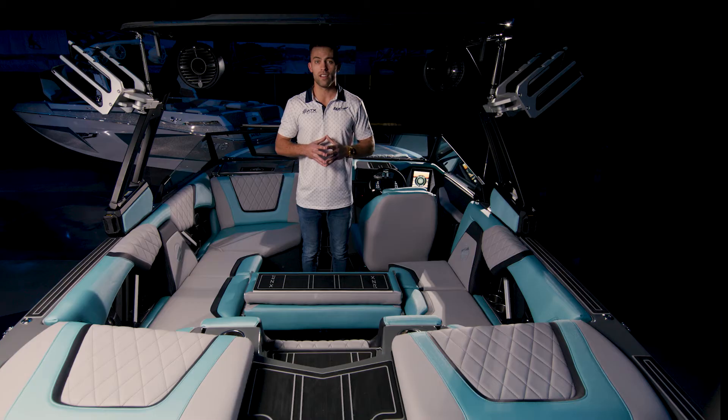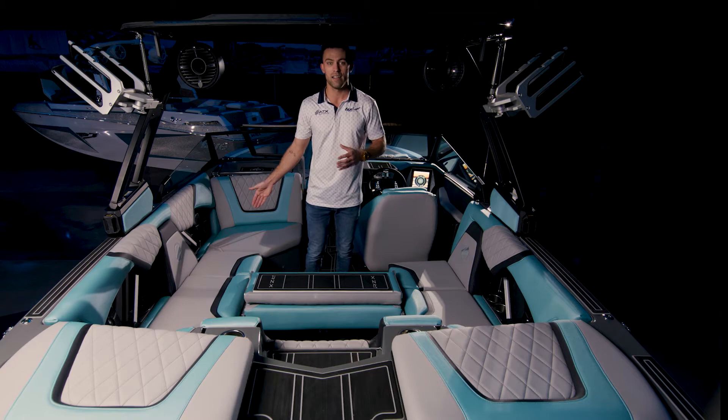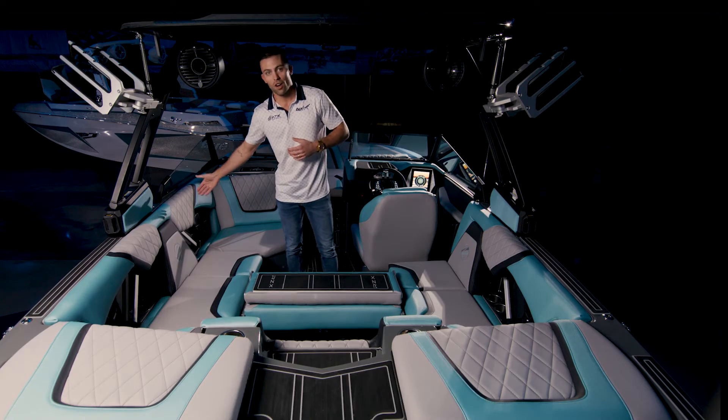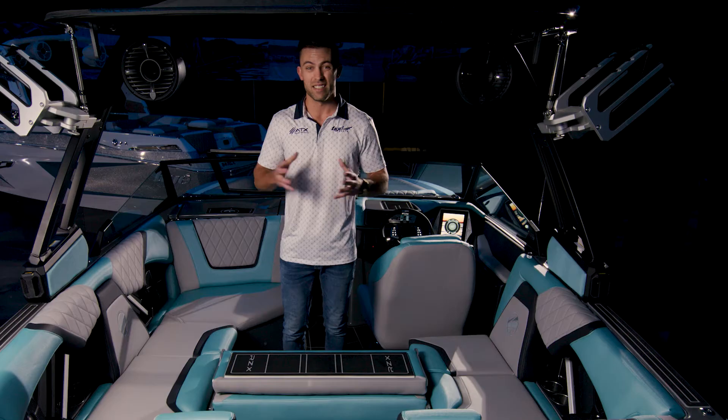The interior color layout of this boat is going to be aqua as a secondary, black as an accent, and cool touch flint gray as the main. Over here on the side, you can see there's a nice diamond stitch upholstery — standard is going to be the sport stitch.